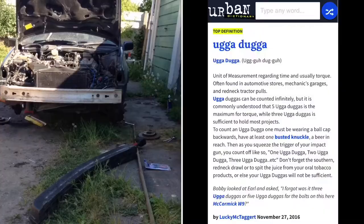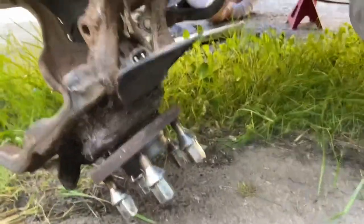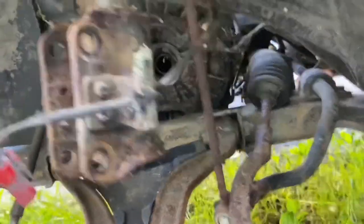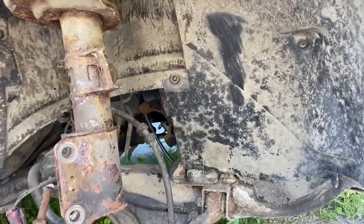We'd already taken the hub nuts off with the Dugga Dugga gun the other day, so the hubs are undone. Driveshaft popped out — they came out in one piece, which is nice. Didn't split the CV. Then the longer shaft on this side also came out in one piece after we undid the little bearing cap down there.